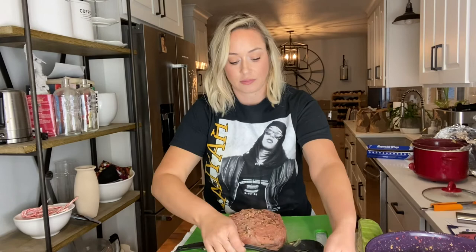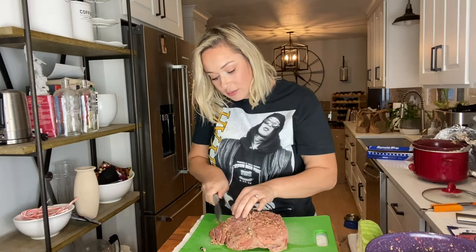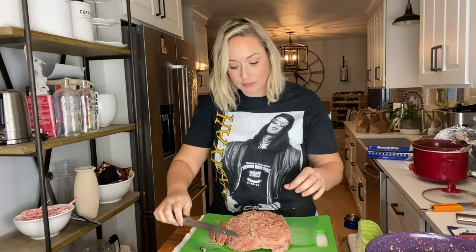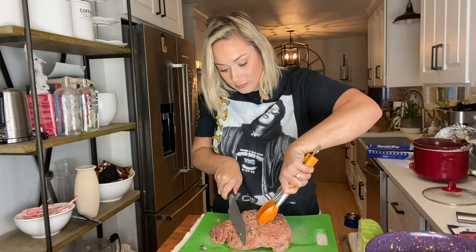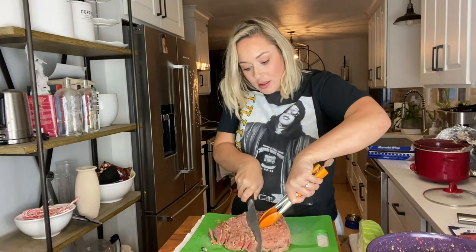Let me just slice into this real quick. The vegetables are done — nice and super soft, so tender. Nice and super soft, so juicy.